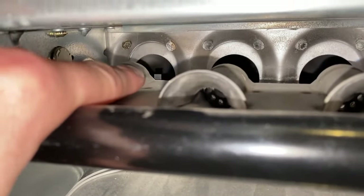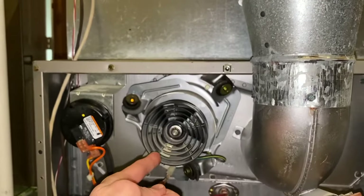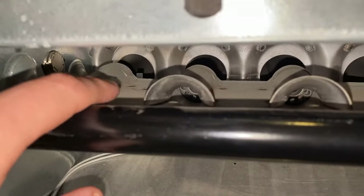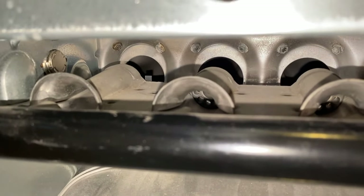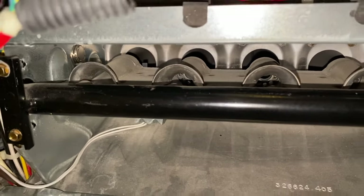In the event that your furnace is starting — meaning your blower turns on, your inducer turns on, and your fan begins to spin — and you've waited about one to two minutes and that igniter is not heating up or glowing, chances are your igniter has failed. So what I want to do is go back upstairs.